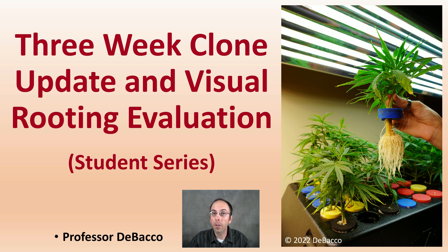Welcome to this Debaco University student series video. We're going to be taking a look at three-week-old clones, giving you an update, as well as a visual evaluation of their roots. I'm sure you can tell by the image, it turned out quite well.